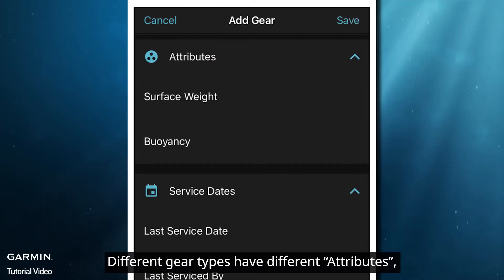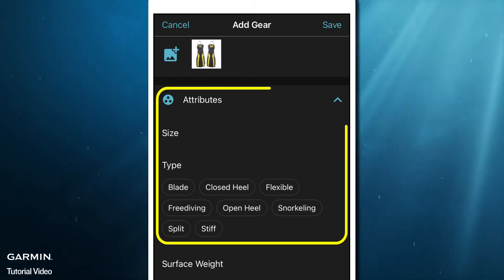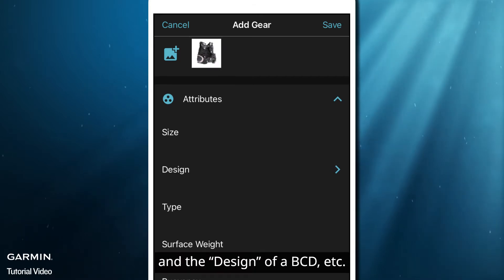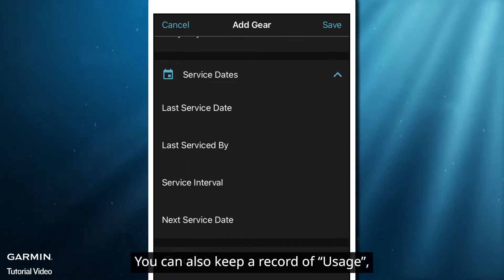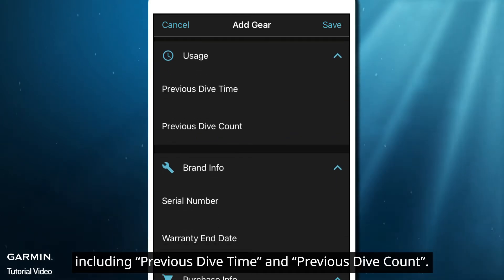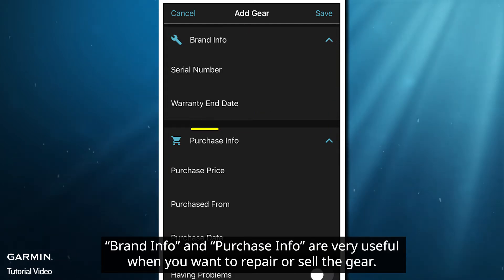Different gear types have different attributes, like the type of fins, the thickness of an exposure suit, and the design of a BCD, etc. You can also keep a record of usage, including previous dive time and previous dive count. Brand info and purchase info are very useful when you want to repair or sell the gear.